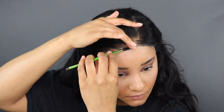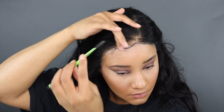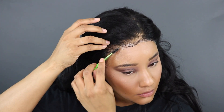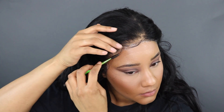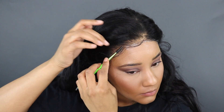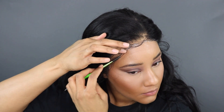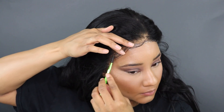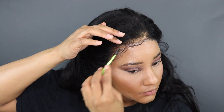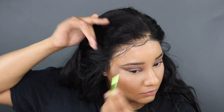I've finally got the unit secured, so now I'm going to take some edge control and a spoolie and shape out my baby hairs. This unit does come with baby hairs and they're actually pretty good — they're not too long and I didn't have to cut them. What I'm really doing now is separating them, pulling them out, shaping them, and concealing the edges of the lace on the side.